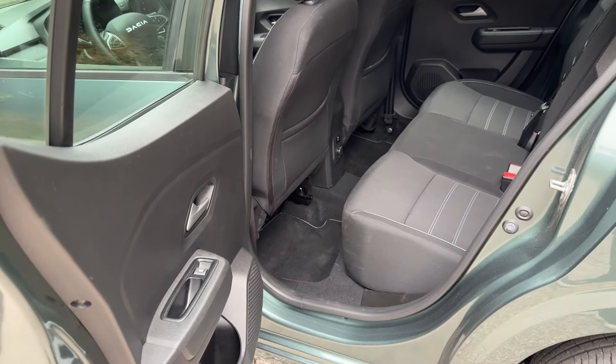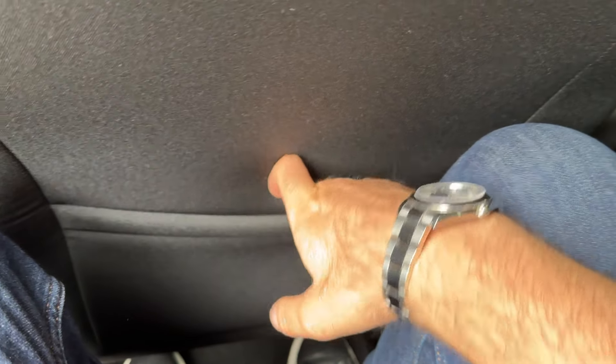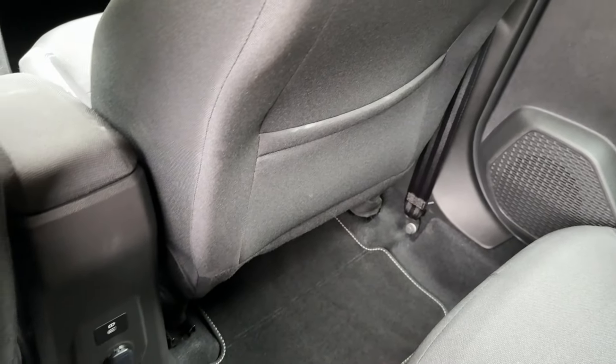The rear doors have a nice wide opening angle. There's a small door pocket here. Jumping into the rear: there's a storage compartment, a USB-C port, and 12-volt power supply. Let me show you the headroom — I'm 1.87 meters tall and I still have a huge amount of room left. For a car of this size, that is really impressive.